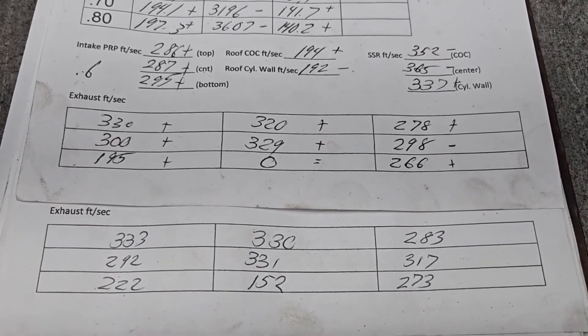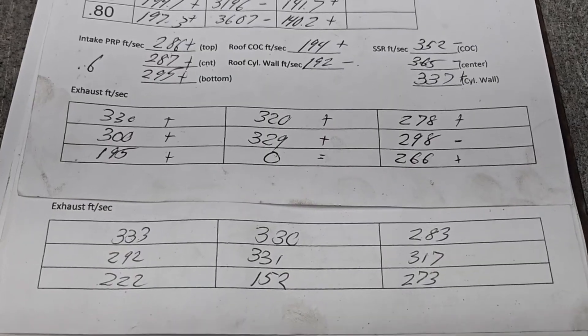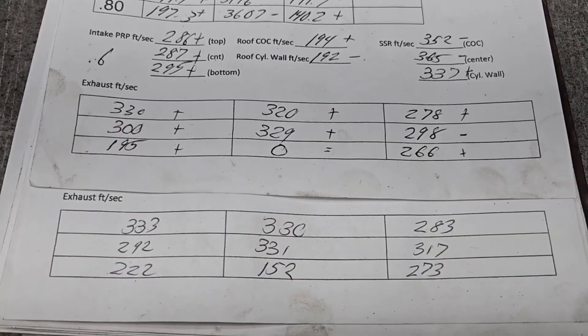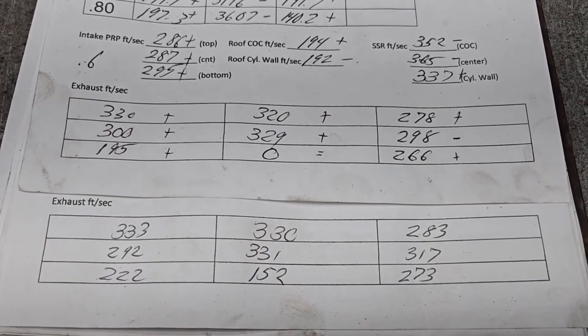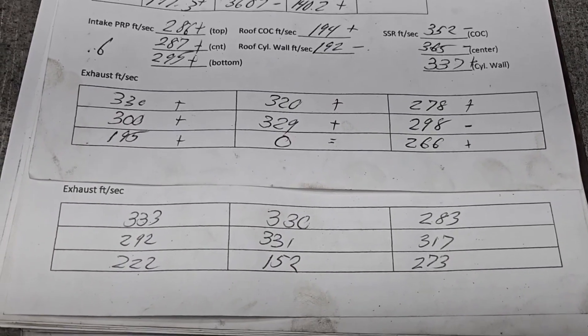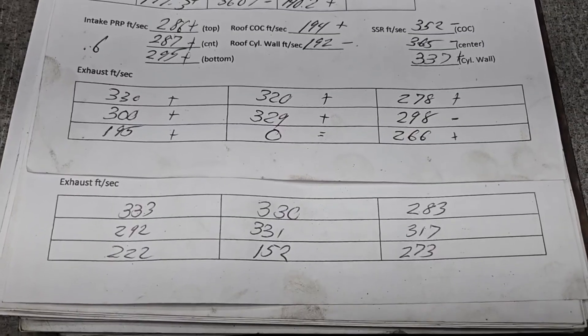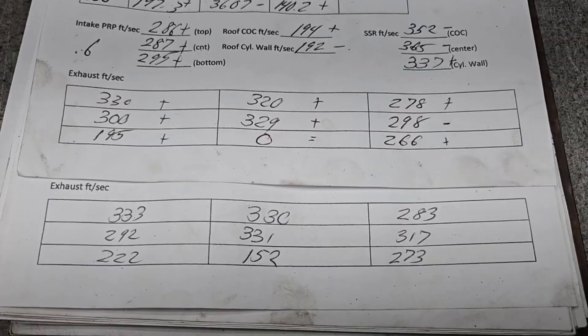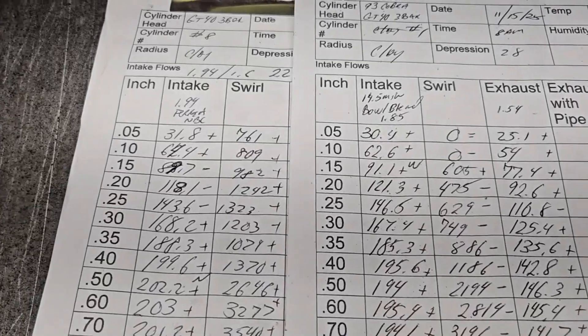We have to figure out why it's not working. Our next video after this — I'll be roughing the ports out and then flowing them, so every bit of the port will be touched but it'll be super rough texture, and we'll see how it does.